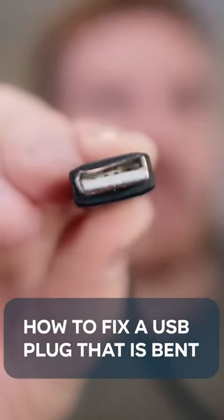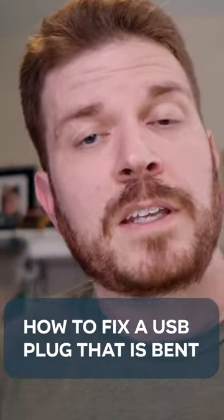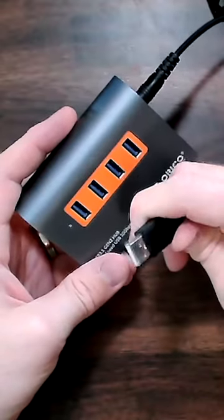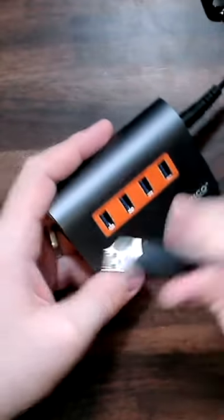If you've ever had a USB cable get damaged like this, I'm going to show you how to go ahead and fix it easily. So just to show you here, this does not fit. If I try to plug it in, that is not going to fit, right?